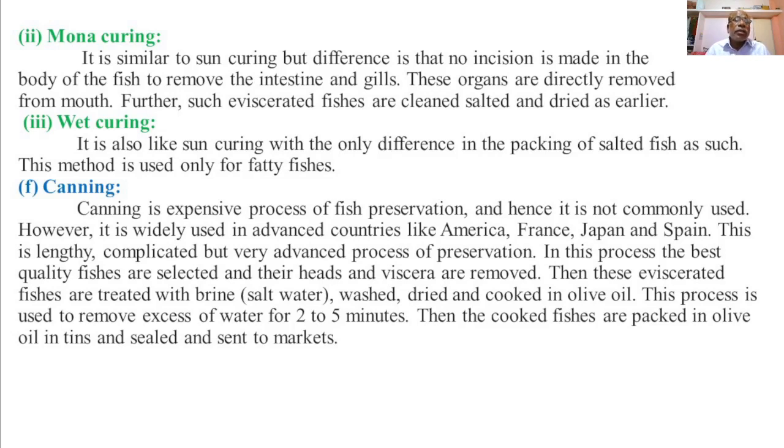Wet curing is also like sun curing, with the only difference being in the packing of the salted fish as such. This method is used only for the preservation of fatty fishes.